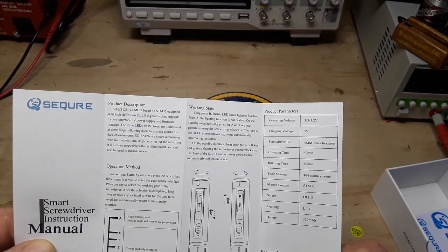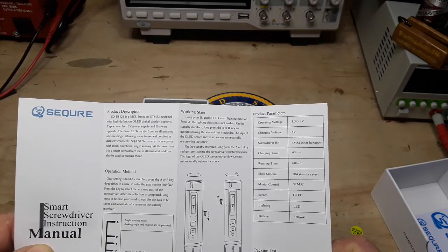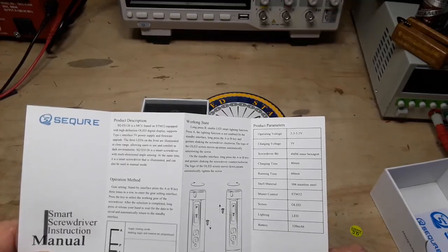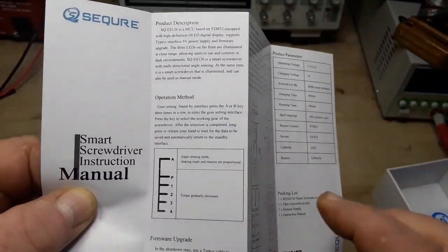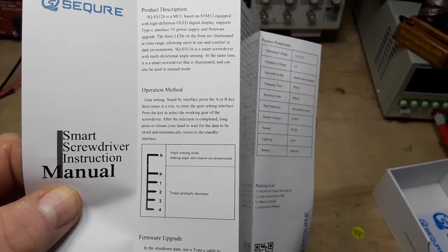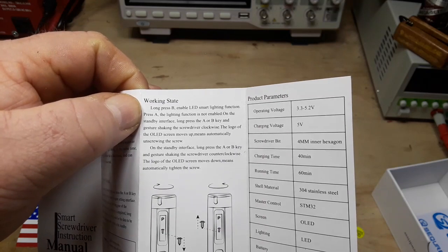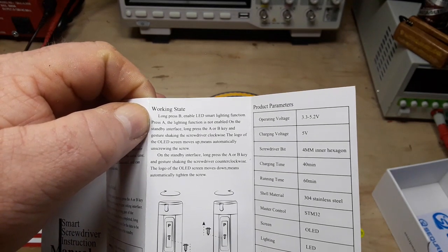Operation method — gear setting standby interface: press the A or B key three times in a row, then select the working gear, and you can see the little scale telling this. Working state: long press B to enable LED smart lighting, press A for lighting function not enabled, press A or B.